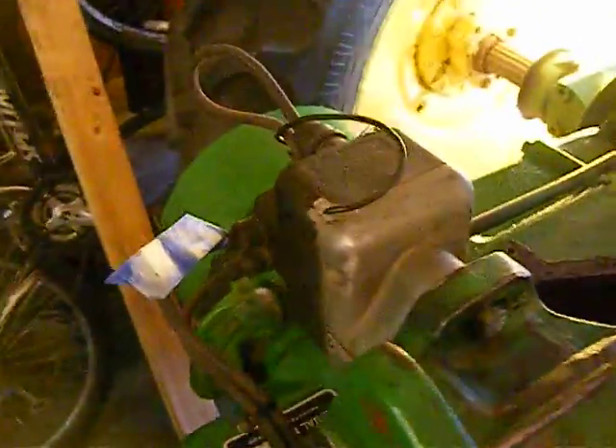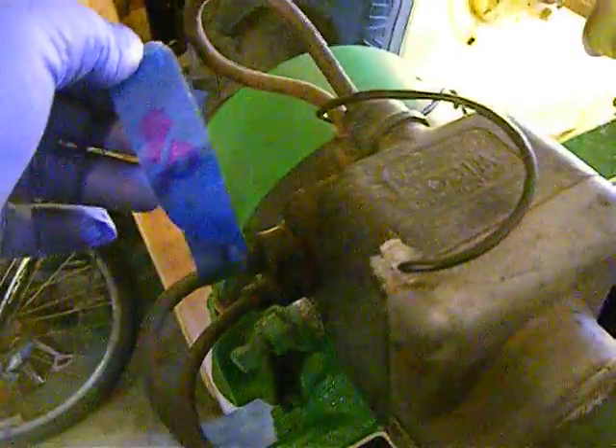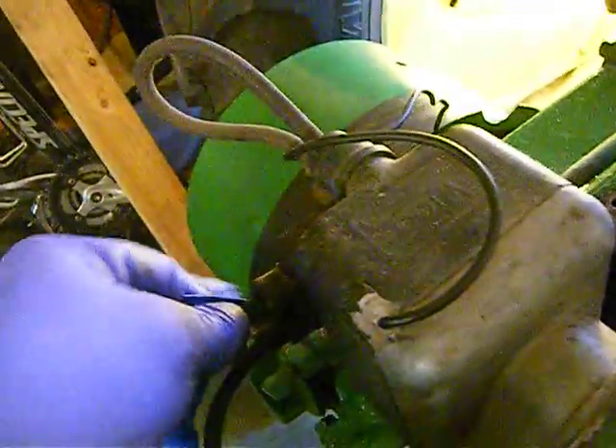I've put my magneto in place. When I took the wires off the magneto, this one says UP, so I know it goes UP.